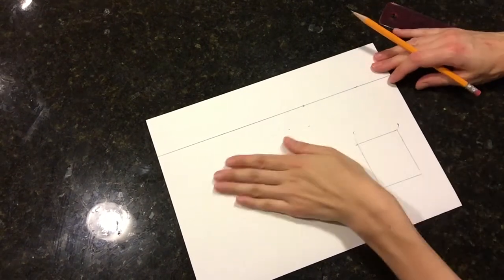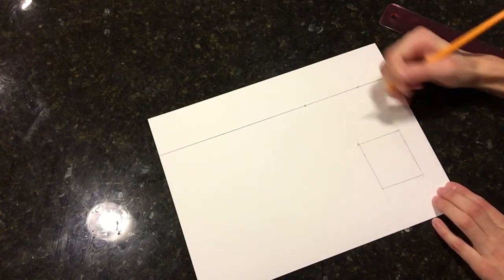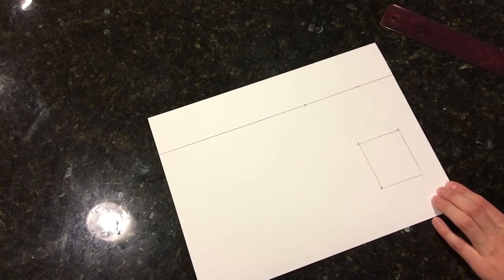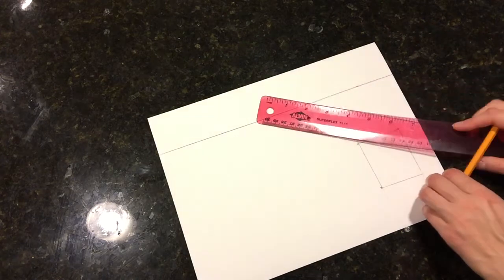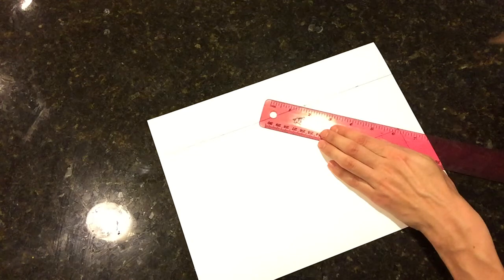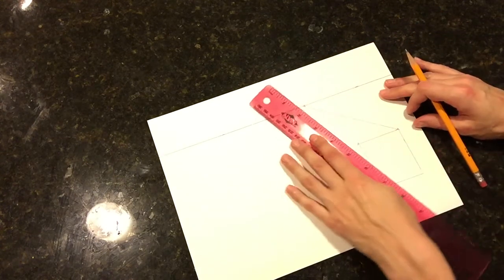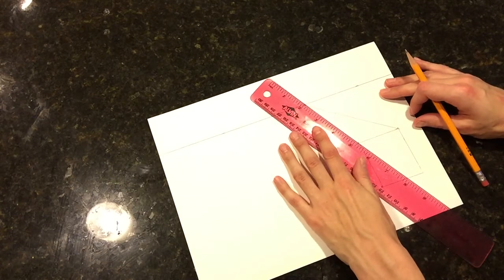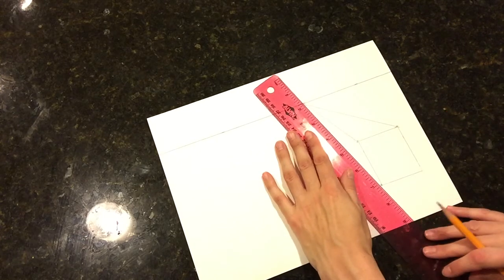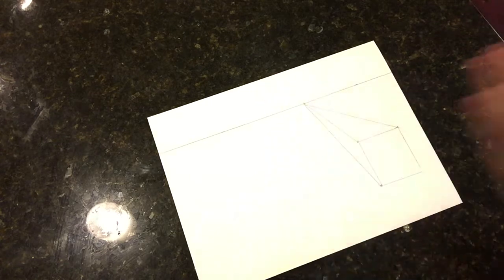The next thing is we're going to start to turn this into a building. You're going to want to take the three points that you can see on the square and draw them back to the vanishing point, just connecting point to point. I'm going to go from the corner of this square back to the vanishing point. You're going to want to draw these lines light because we are going to erase them — I'm just drawing them darker so you can see easier and so it picks up on camera.